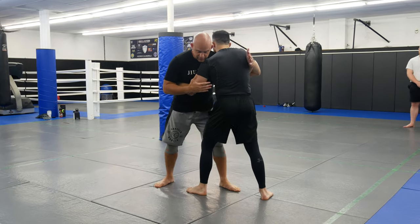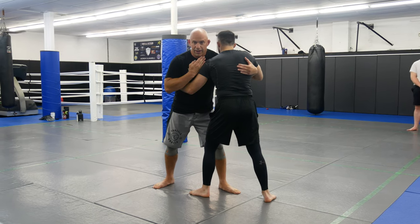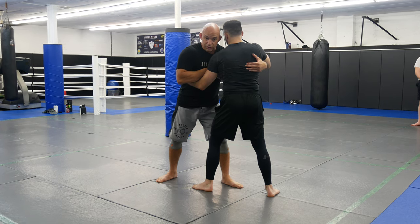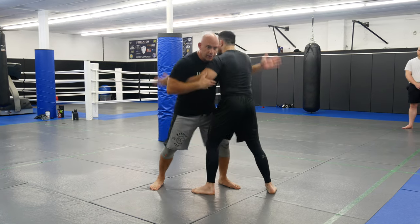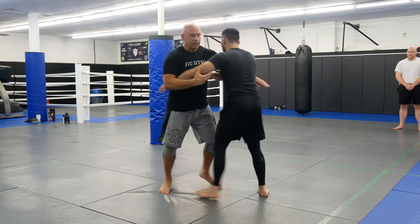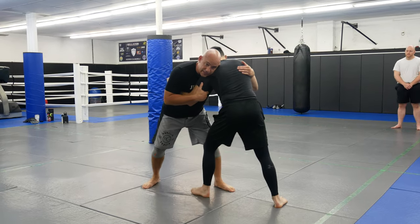So we're in 50-50 here. The basic way to pummel is we're going to go palm to palm, nice and tight, and I'm going to bring my arm in to go under his armpit, and at the same time we're going to switch our legs. Nice and tight — here we don't do any of this little baby stuff. Nice and tight, I want you guys to stay nice and tight.